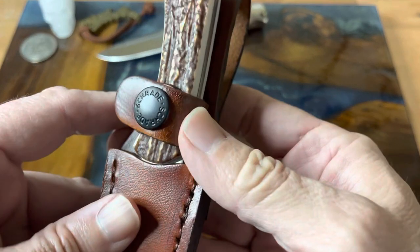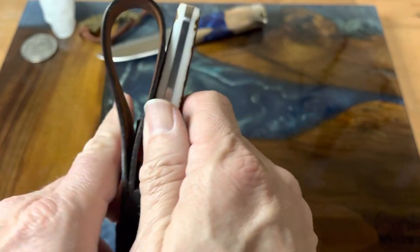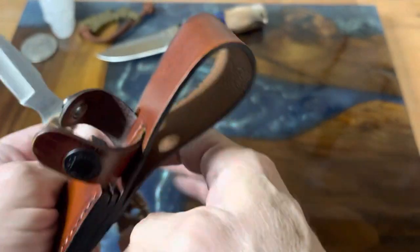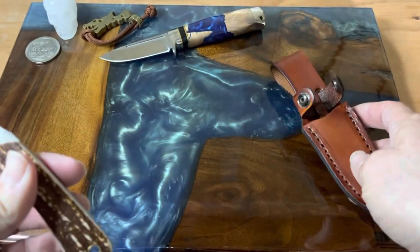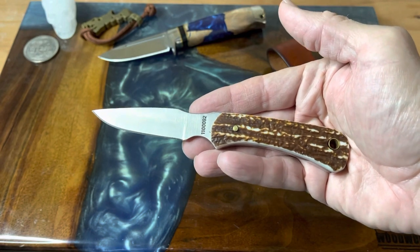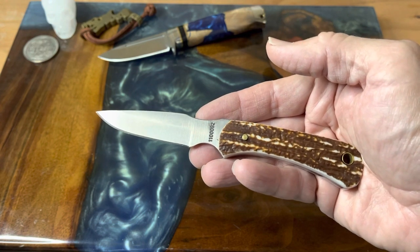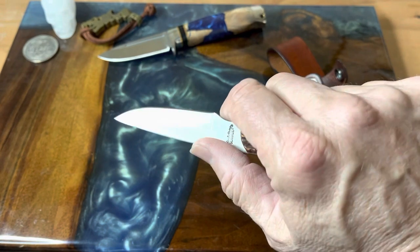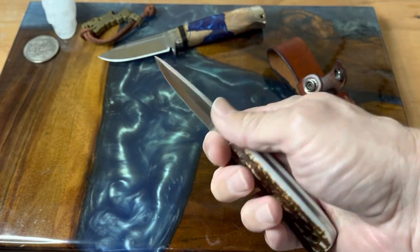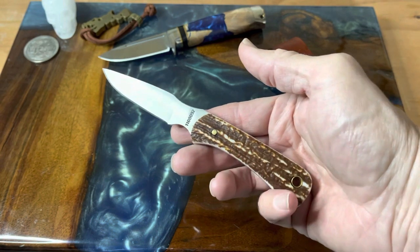On the little pull tab of the sheath there's a button that says Schrade — Schrade being part of Uncle Henry, Old Timer, Imperial, Hammer Brand, and all those other good knives. So what we're looking at is basically a detail skinner, but I think it also kind of falls into the bird and trout category. Nice little blade — you've got a nice thumb ramp here and a finger choil so you can really choke up and get in there for some detail work or detail skinning.